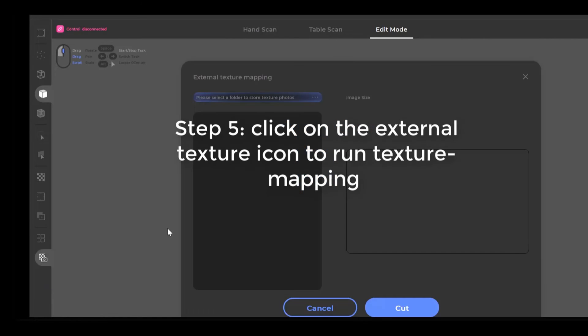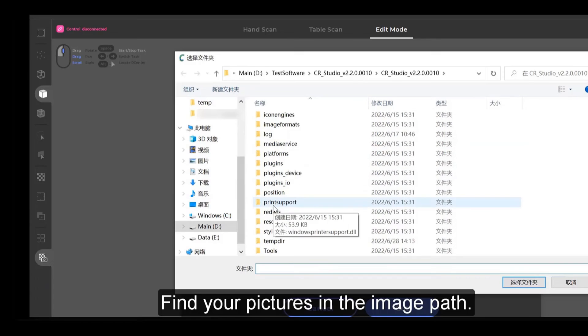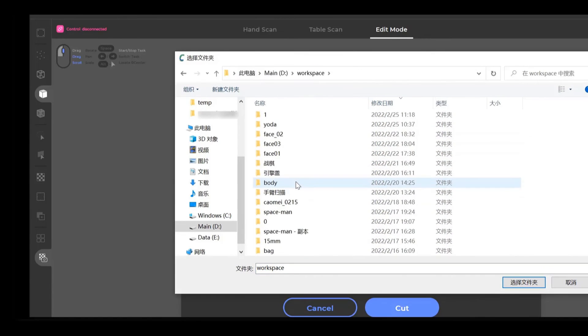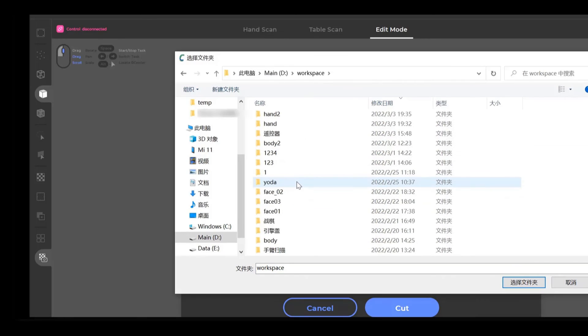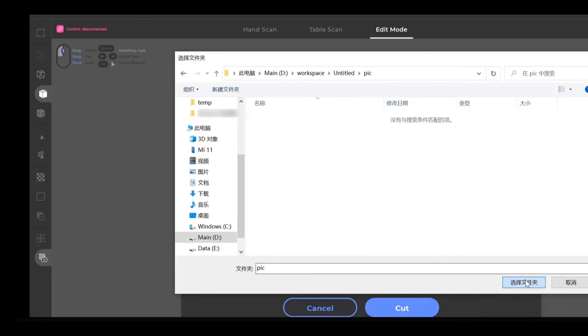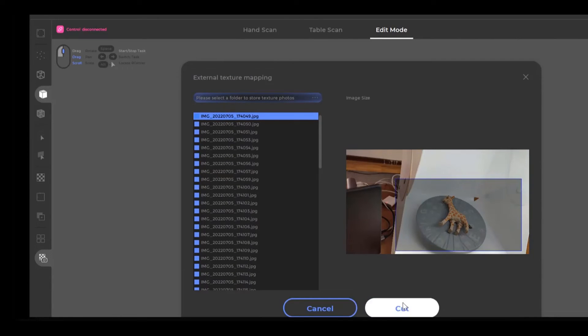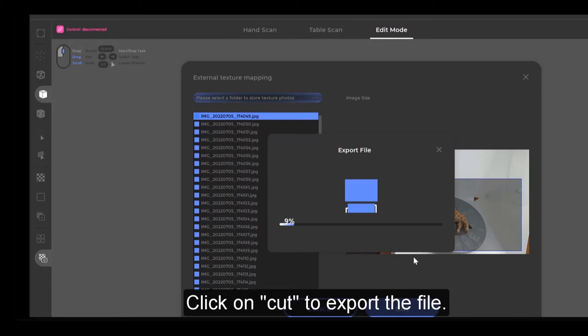Step 5: Click on the external texture icon to run texture mapping. Find your pictures in the image path. Crop the photos by dragging the box around the item scanned. Click on Cut to export the file.